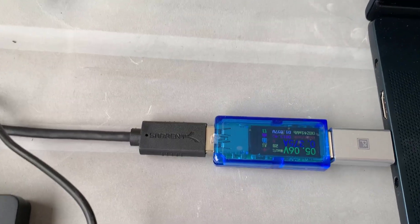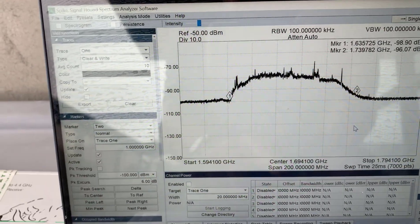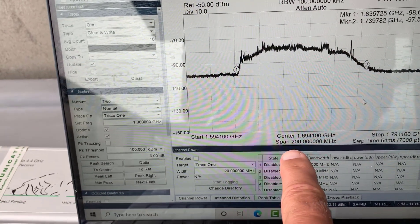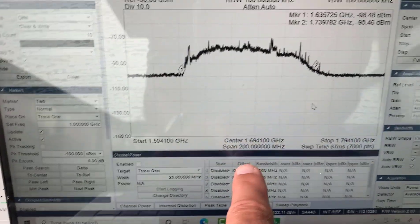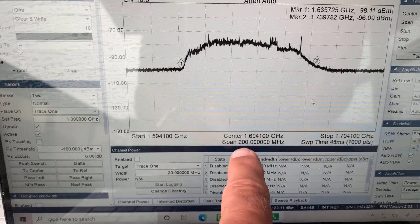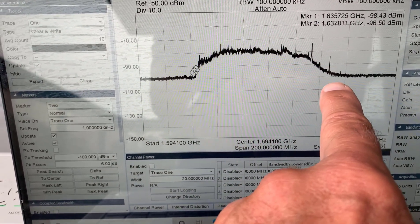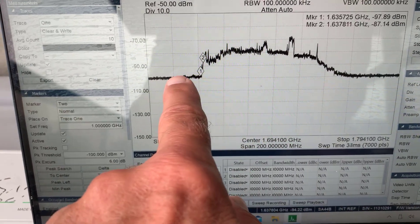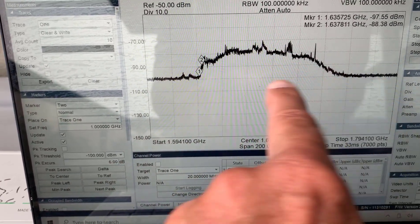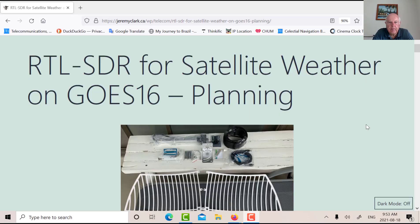There's my USB power meter. We're looking at the band centered at 1694.1 MHz — that's the HRIT frequency — and you can see the shape of the Sawbird filter and LNA. Without that amplifier, it would be flat across that region. The noise floor is around minus 100 dBm.